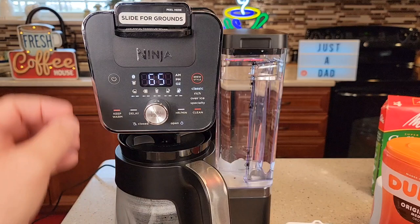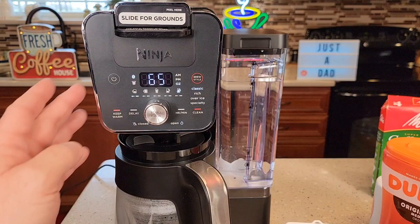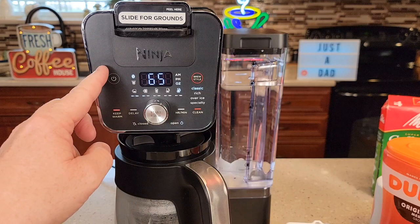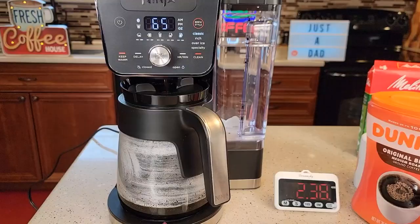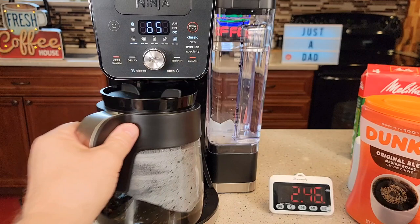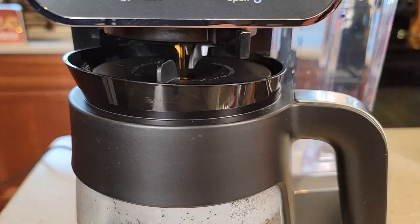The rich brew just takes a little bit longer — it brews a little bit slower. Over ice, it's not going to turn the warming plate on, so it brews at the same temperature but won't melt the ice. The ice will melt from the hot coffee, but at least the warming plate won't be on. Specialty brew is always a 4-ounce brew, so you can do a 4-ounce concentrated brew with coffee grounds for your cappuccino or latte. At any time during the brew, I can go to drip stop — that pauses the brew. I can grab a quick cup of coffee, put it back, open it, and it finishes the brew.